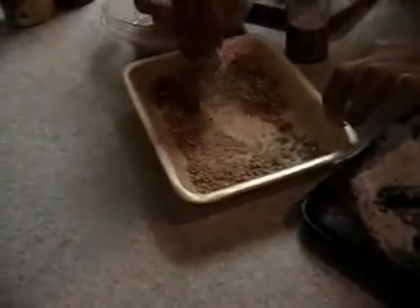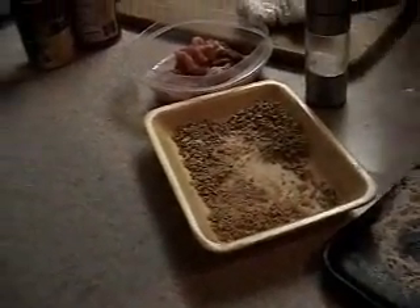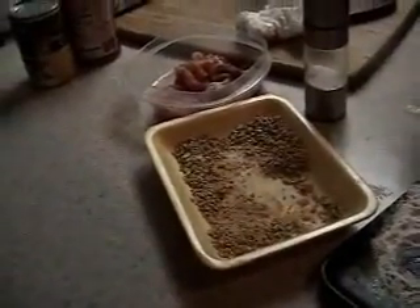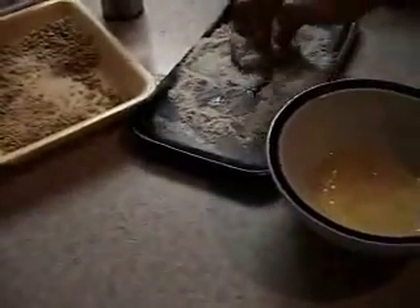Chicken à la mode. What's à la mode? It means in our style. It will be Filipino and French style. Okie dokie. French Filipino style. I gotcha, I heard ya.